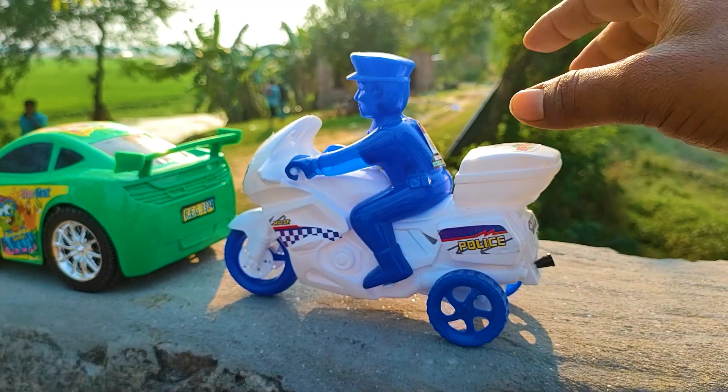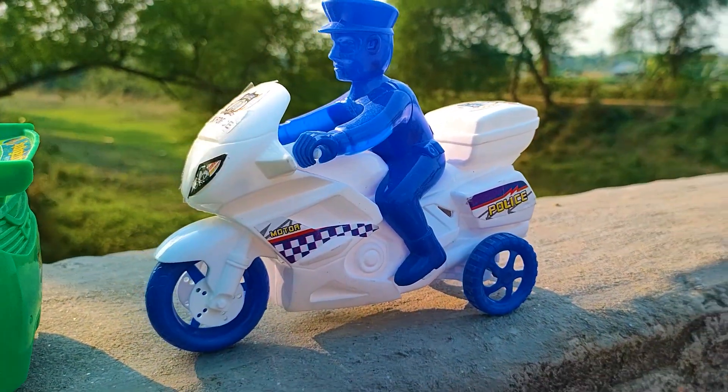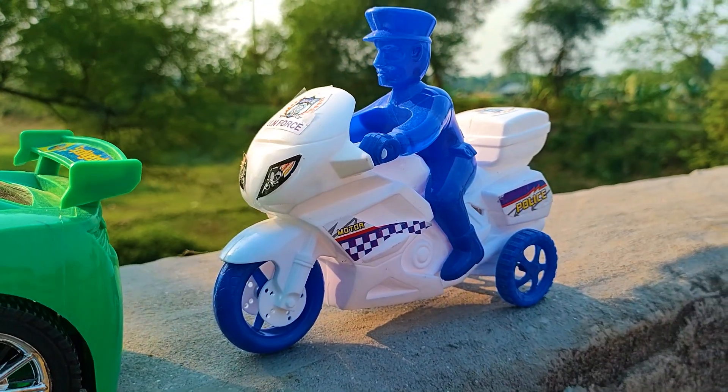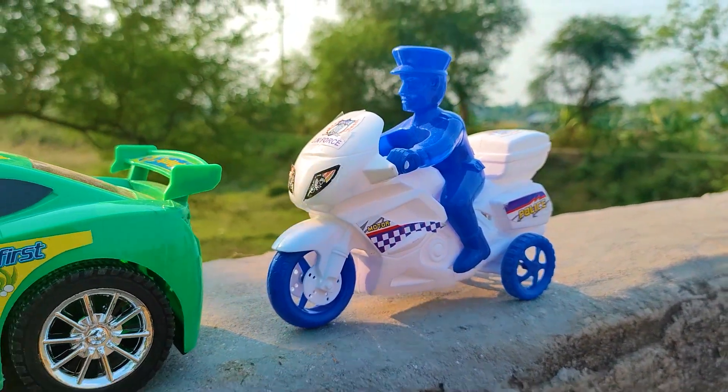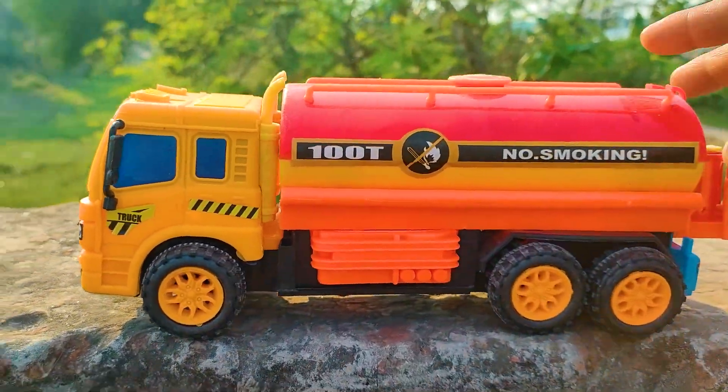I parked the police bike here. This is a very nice blue and white color combination cartoony police bike — a very nice model. Now I will drive the fuel tanker.